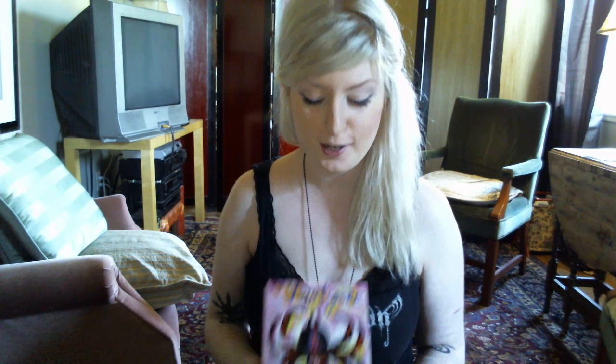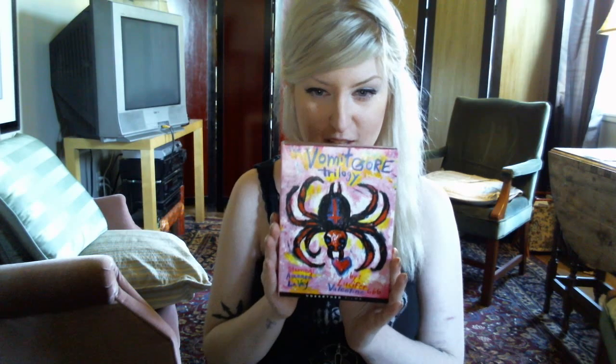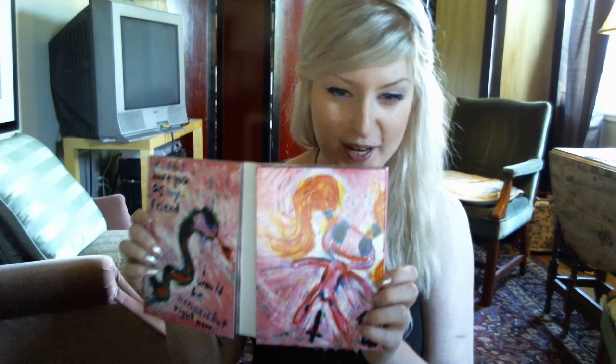Hi, so this is gonna be my very short review on the Vomigore Trilogy boxset. My camera auto-zoomed, so it's really tripping me out right now, because I'm really, really sick. Everyone knows what it looks like pretty much — everyone has it by now.